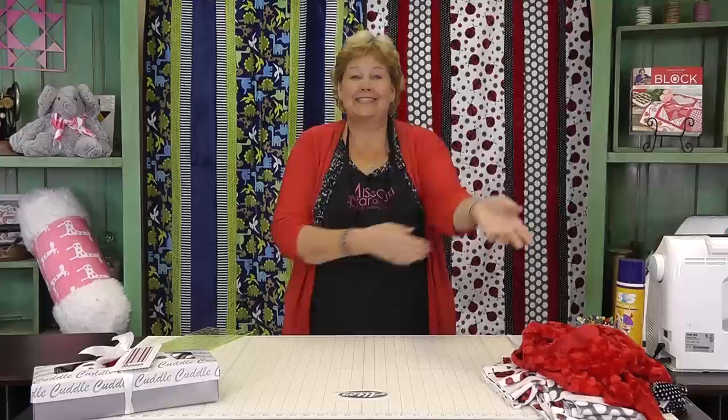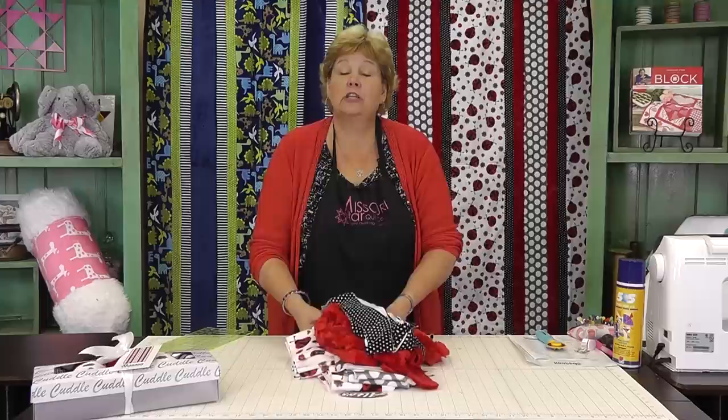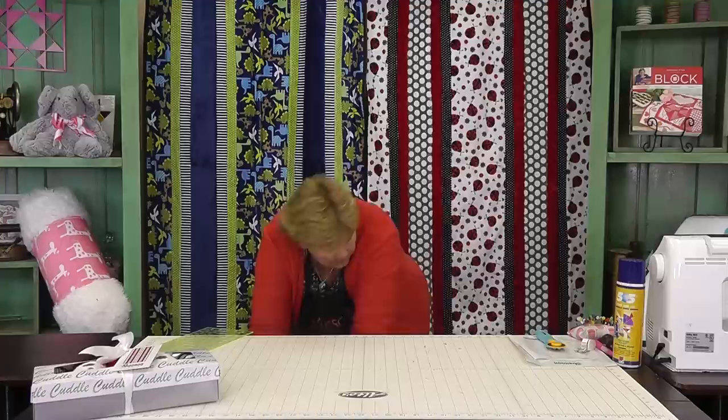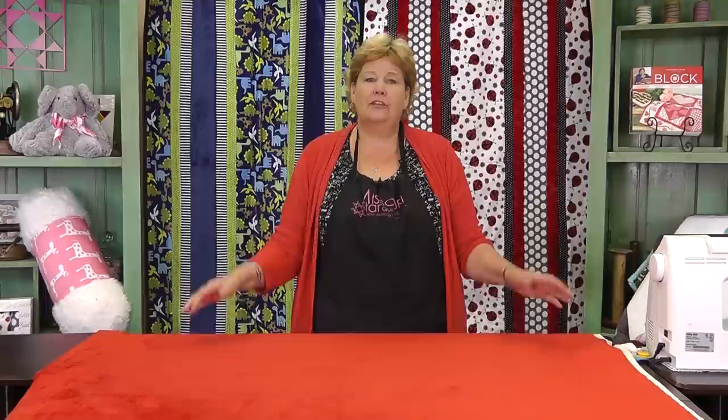Now we have to take special care to line up our backing and our batting. Let me show you how to do that — I'm going to pull out my backing and my batting. Once you get your two pieces adhered together — and it helps to have an extra set of hands, it really does — then you want to watch the nap.